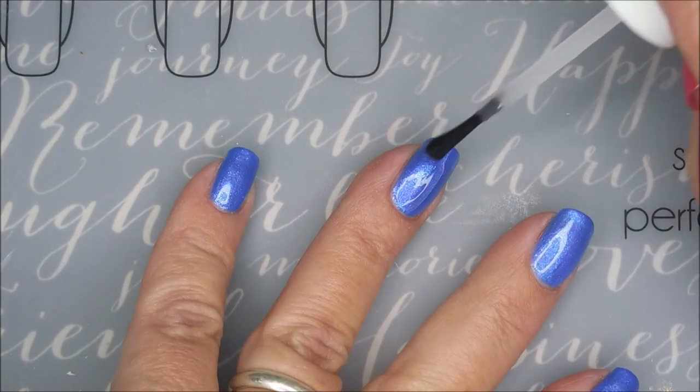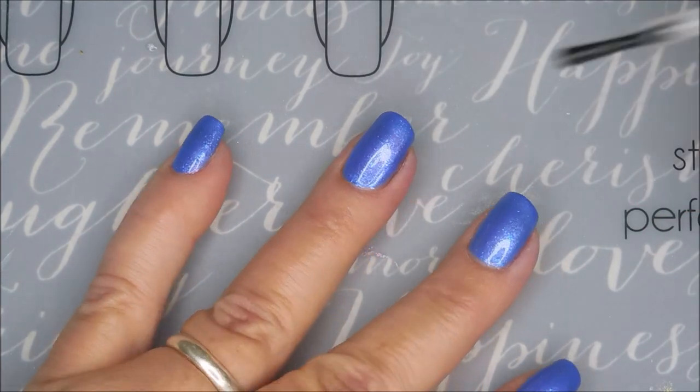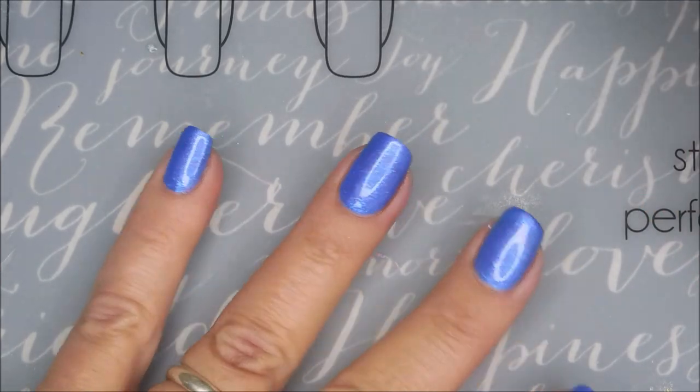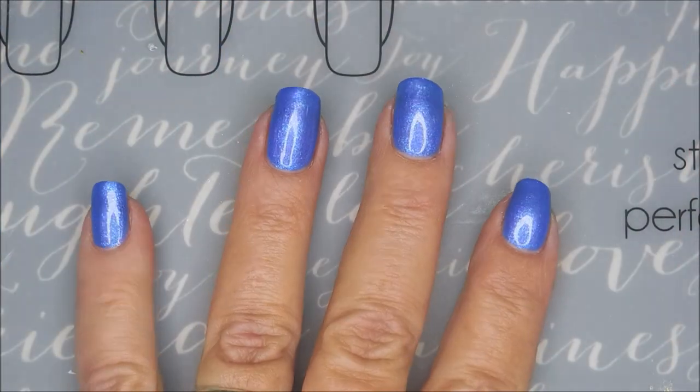I'm going to top it with some Pro FX Quick Dry Top Coat. This is the top coat that I found at Walmart. It's hit or miss — sometimes I find it, sometimes I don't. I always look, and if I find it, I grab one. Just because. It's good. I'm going to cap that free edge with the top coat.